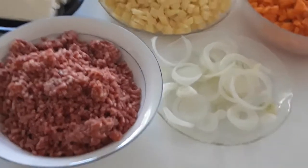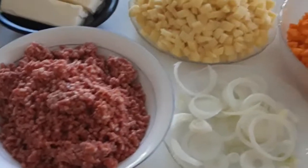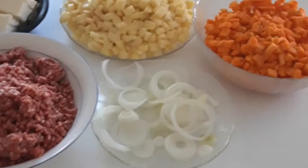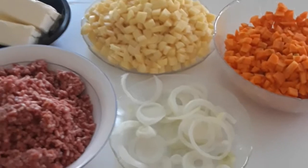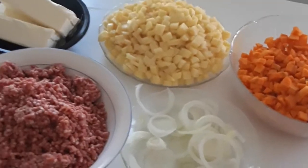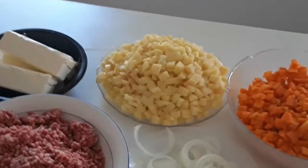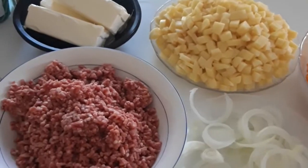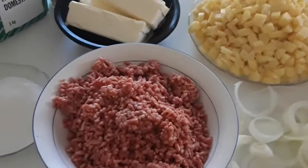Hello beautiful people, you are welcome back to this YouTube channel. Thank you for your love and support. Today I have a special recipe — a lot of people have been requesting this. Today we are going to be making a meat pie, the way I make my own meat pie.